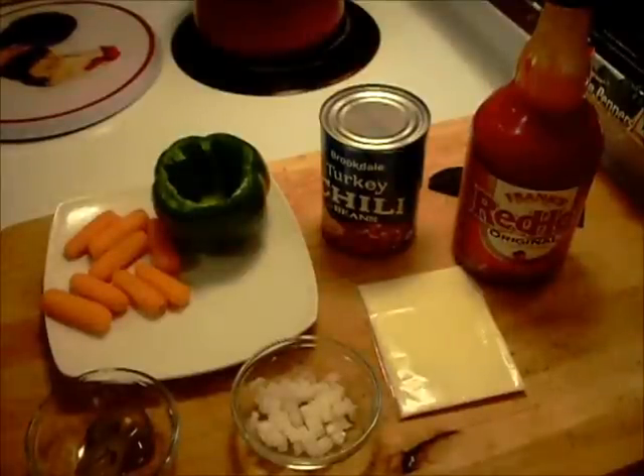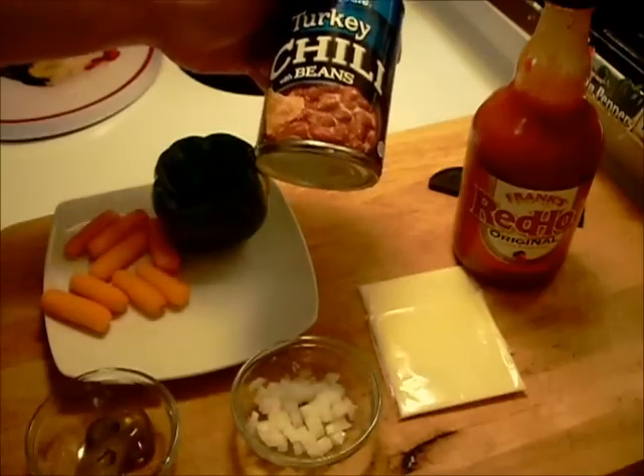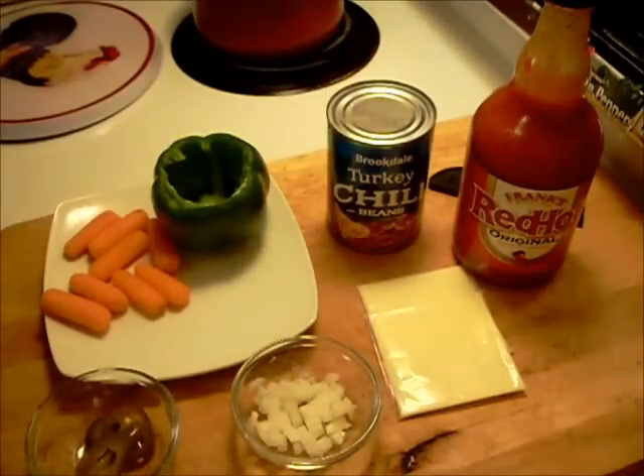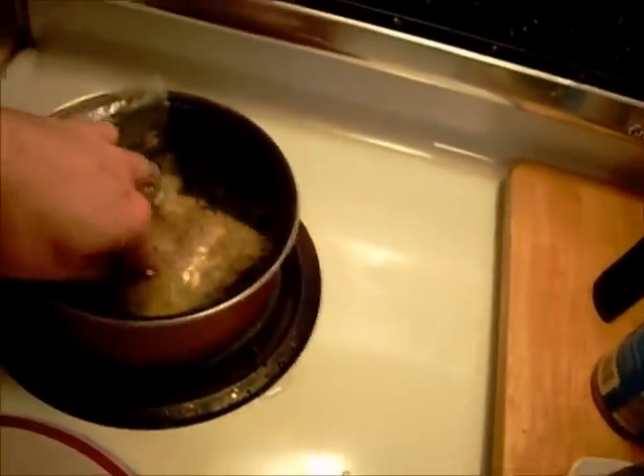Hello everyone, welcome to Halsey's Kitchen. I'm going to be making a stuffed pepper, trying to come up with something different. I'm going to mix it with some turkey chili and some brown rice, which I'm getting ready to get cooking.